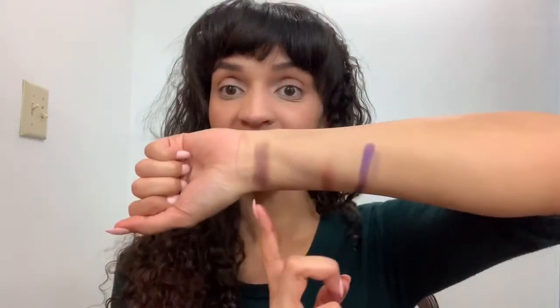I'm going to show you. I am swatching, which means just trying out the colors on my skin. There are four different shades here and you probably can't even tell.